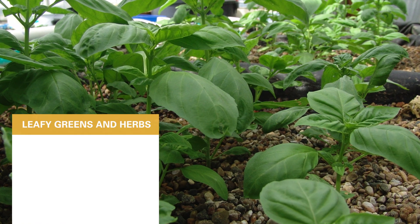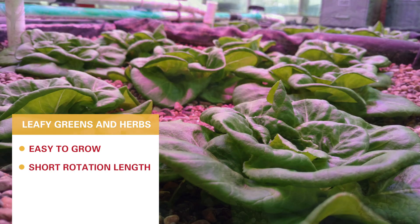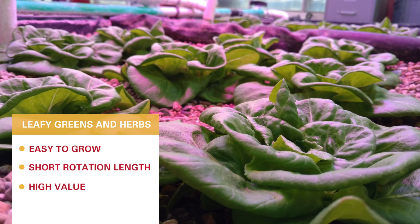First I'll start with leafy greens and herbs. They're really easy to grow in these systems. They have a short rotation length, a high value, and low resource demands. So leafy greens and herbs are very well suited for an aquaponics system in general, and they work very well in this mini aquaponics system.